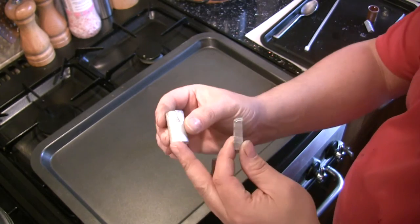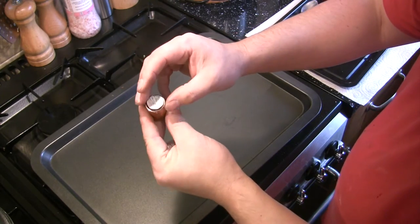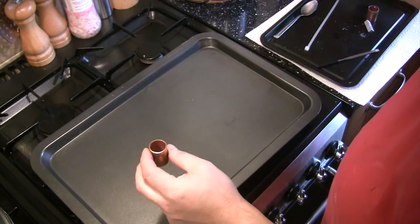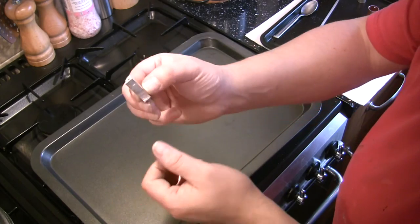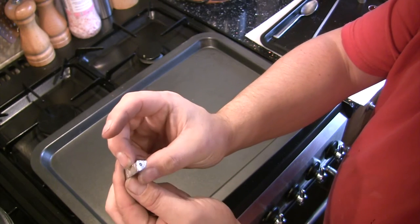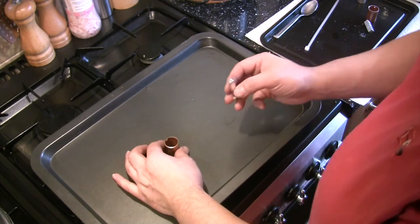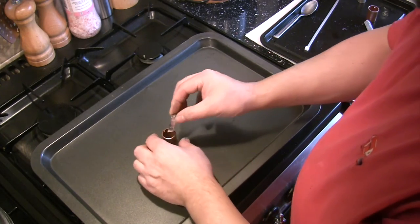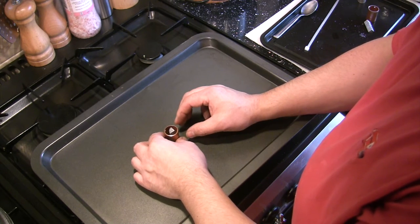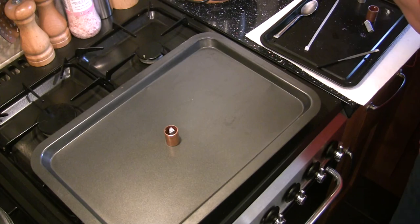I started by cutting some 22-millimetre copper central heating pipe — old pipe salvaged from a plumbing job. I drilled a 2.5-millimetre hole in the side of the copper pipe so I can screw an M3 bolt into it, and I did the same for the magnesium as well. Originally it was a 10-millimetre magnesium bar, and obviously it won't fit in that pipe, so I ended up cutting it down with a hacksaw to make a much smaller piece.